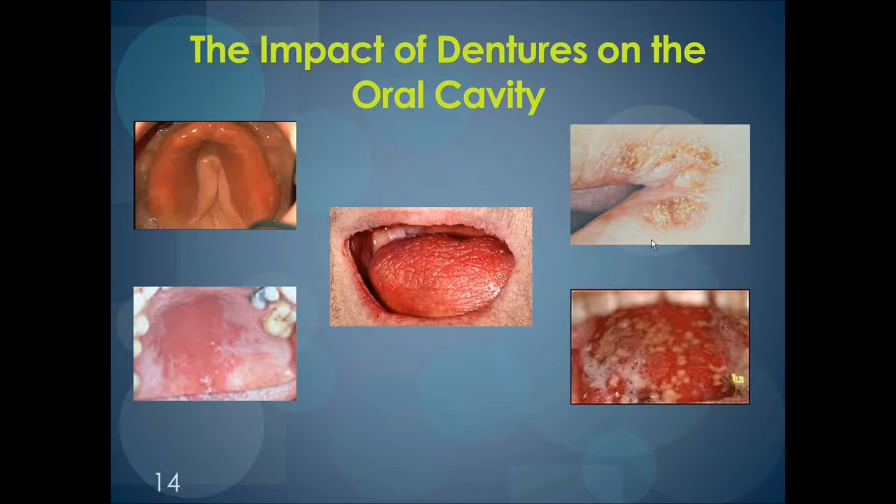The impact of dentures on the oral cavity. What you see in this slide are some of the different oral conditions that dentures can impact. On the top left and the bottom left, what you see is stomatitis — a generalized redness of the upper and lower palate. This can be caused by unclean dentures or dentures staying in the mouth too long. To treat this, you would need an antifungal or antibacterial agent. To prevent it, it's important to take the dentures out daily, scrub them, and soak them in a solution of half vinegar, half water. Ideally, removing the dentures overnight would be best.